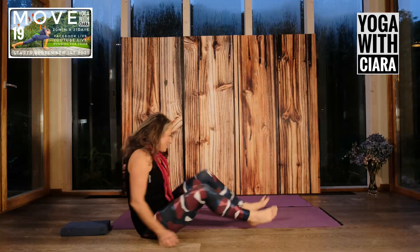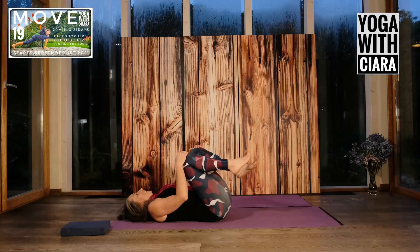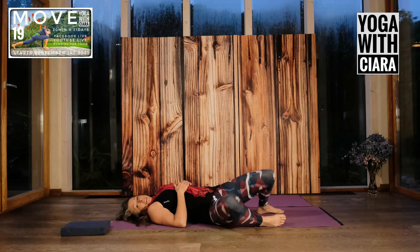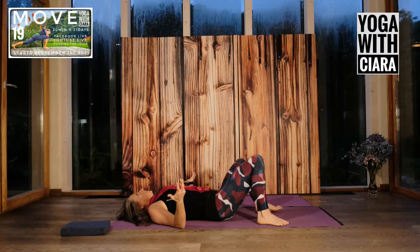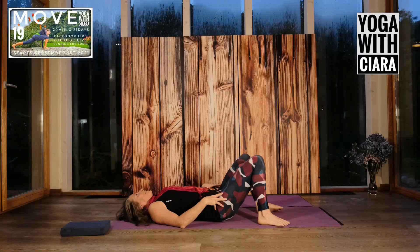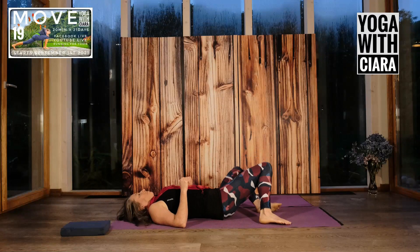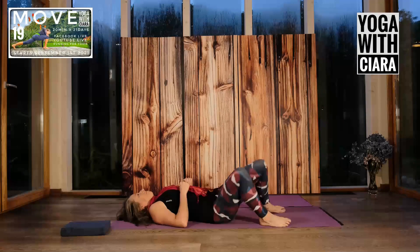Lying on your back, your knees are bent. Your feet are flat on the floor. Just start by dropping your knees from side to side. As you rock your knees from side to side, just get a feeling of the landscape of your torso — the sense of your hips, your knees, your lower back, your buttocks.